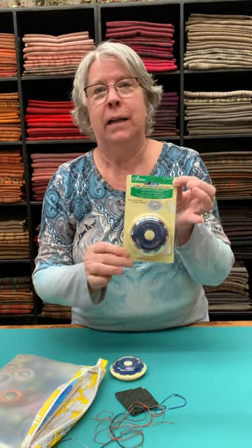It's the dome needle threader — we have them online. I never would have believed it until I read the directions and tried it. Now it's my favorite.